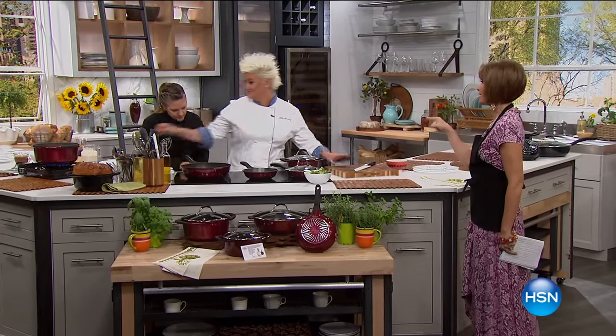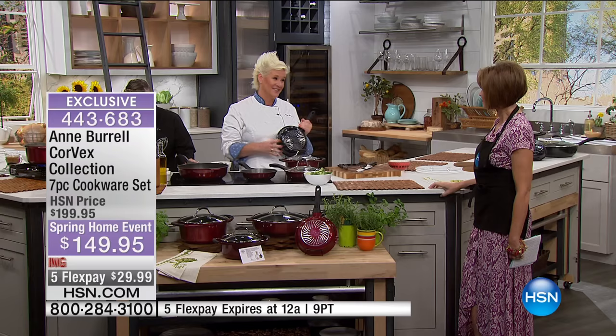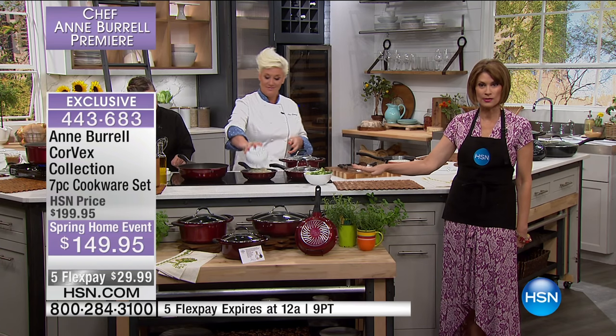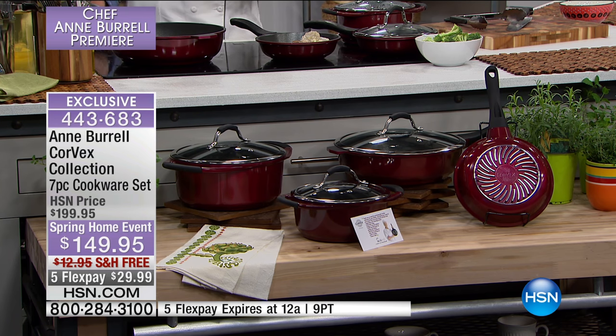The wait is over — Ann Burrell is cooking in the HSN kitchen. We are so excited to have her here. She says she has spent a long time in her career teaching the worst cooks in America, and she is here today with her Corvex pans to prevent you from being the worst cook in America. You're not going to believe how fast they heat up — and it's one of the most beautiful, high-performance cookware sets ever offered.